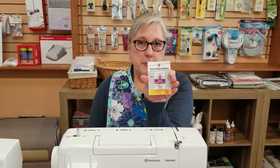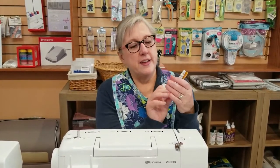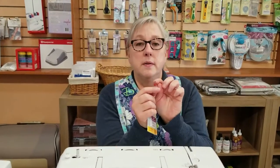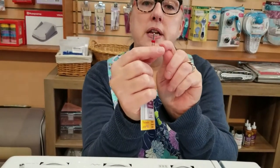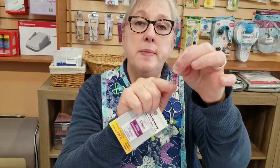Twin needles always kind of surprise people if they haven't used them before — I see this puzzled look, like, how do you get two needles in there? The way they work is that there's actually only one place — just like a regular needle that goes into the machine, but then coming out of the needle top are the two needles. This one is a 3.0 mm wide needle, meaning it has a gap of 3 mm in between the two needles. It's a size 75 embroidery needle, but we're going to use it for some sewing.